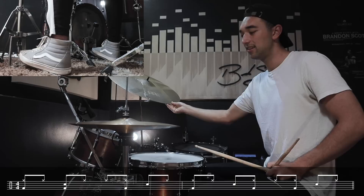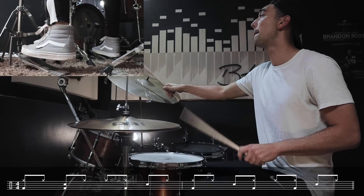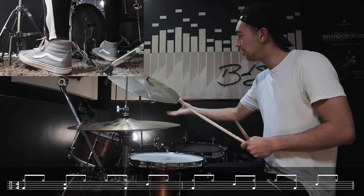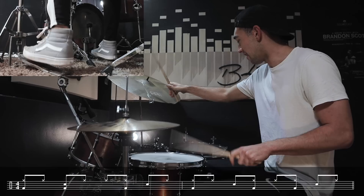That kick with the snare is weird right there. He plays it pretty quick. Like that — you got that down? Nope, nope — that's as far as I can go. Twelve minutes and eighteen seconds.